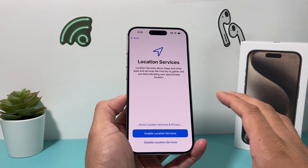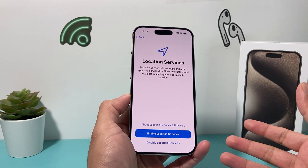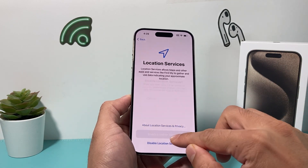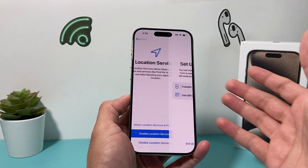Location services are important for being able to use Find My, Maps, and other services. You can enable it now or enable it later — whatever option you pick.